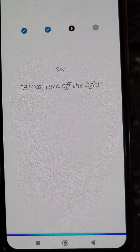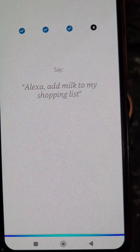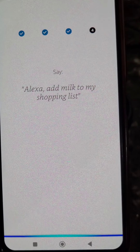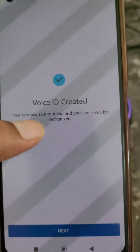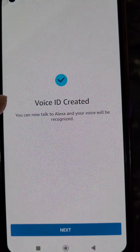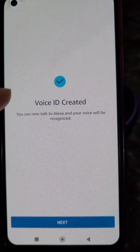Say 'Alexa, turn off the light.' Then say 'Alexa, add milk to my shopping list.' Here you can see Voice ID is created — you can now talk to Alexa and your voice will be recognized.